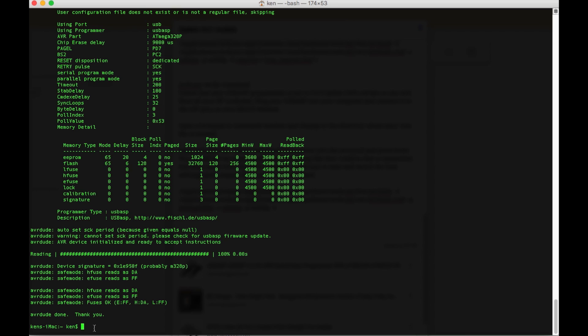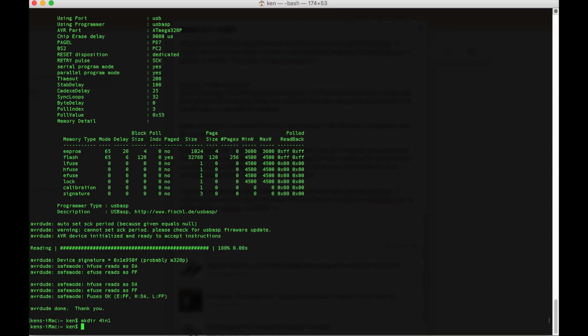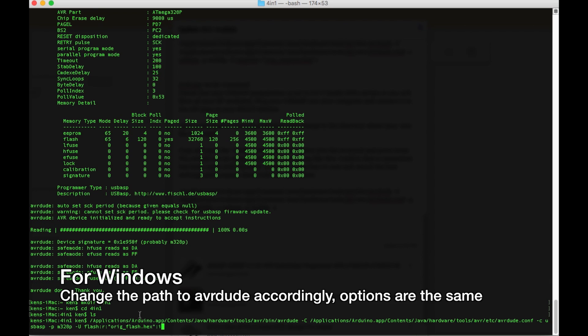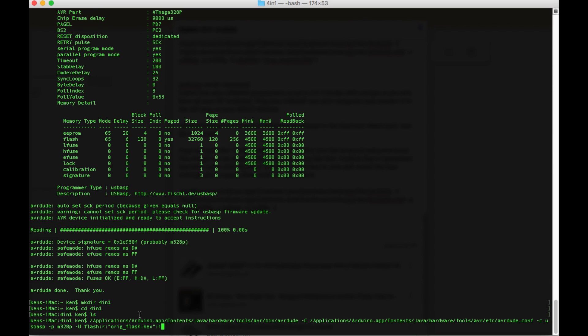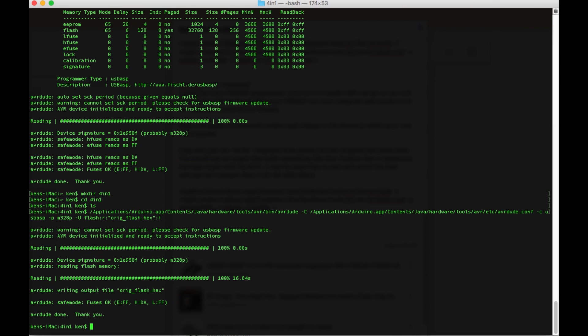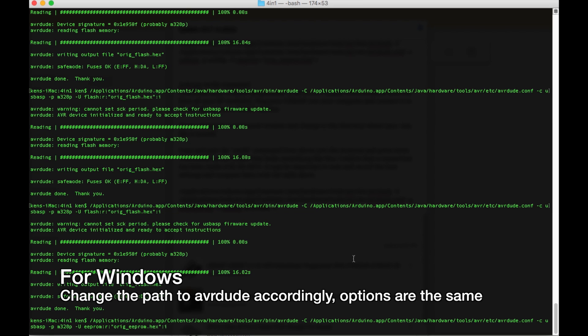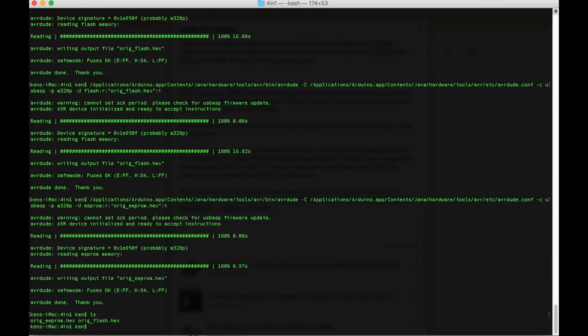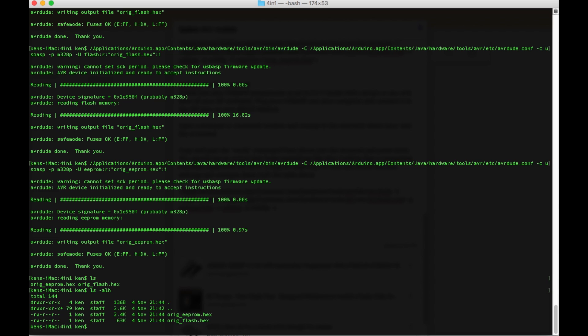Next, we're going to back up the firmware and the EEPROM on the 4-in-1 module. We're going to create a directory called 4-in-1 and navigate into it. This command will make a backup of your original firmware and create a hex file in the 4-in-1 folder — this way if you make a mistake, you can always restore it back to the original. The next command will dump a copy of the EEPROM to your computer. Now that we have a copy of the original firmware and the EEPROM, we can go to the next step.